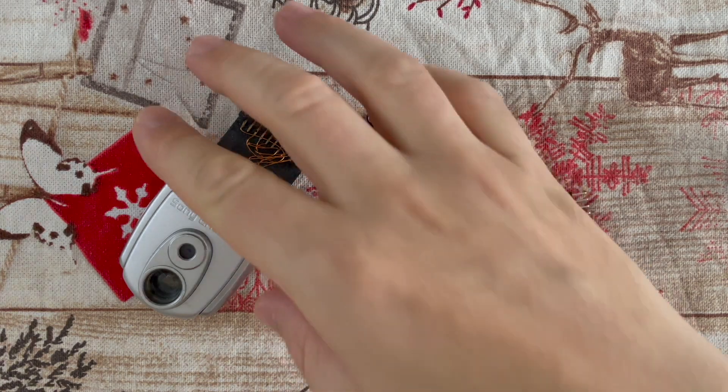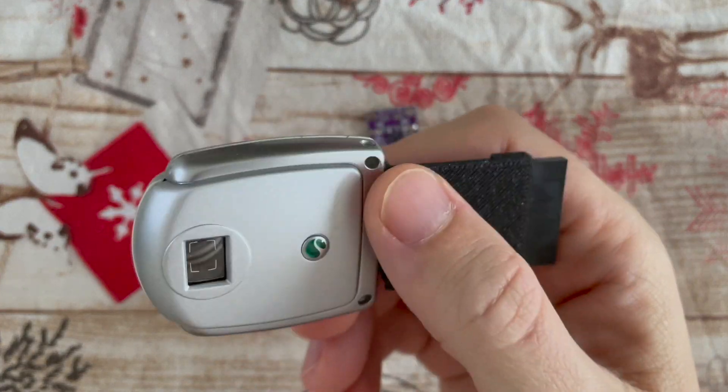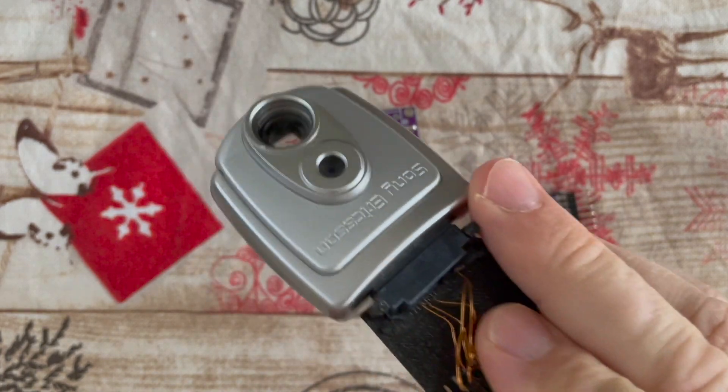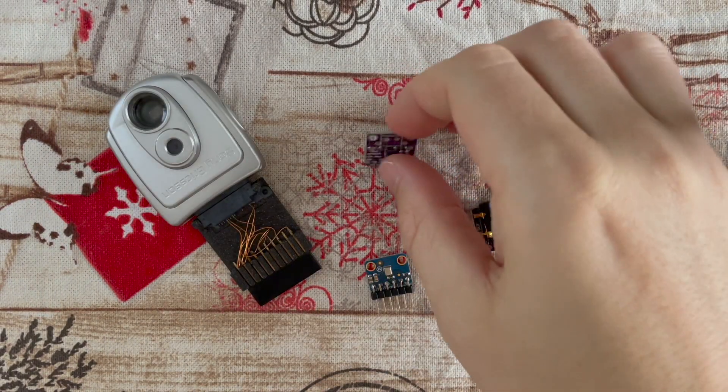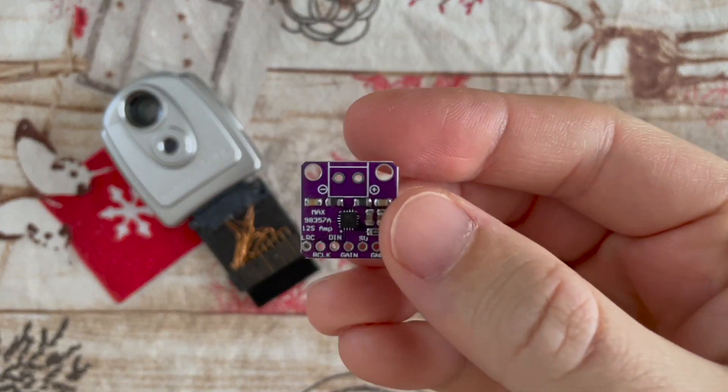Dear friends, here is a quick update on what I was recently working on. Here we have the MC825 camera from a Sony Ericsson mobile phone, providing incredible 640x480 pixel images.